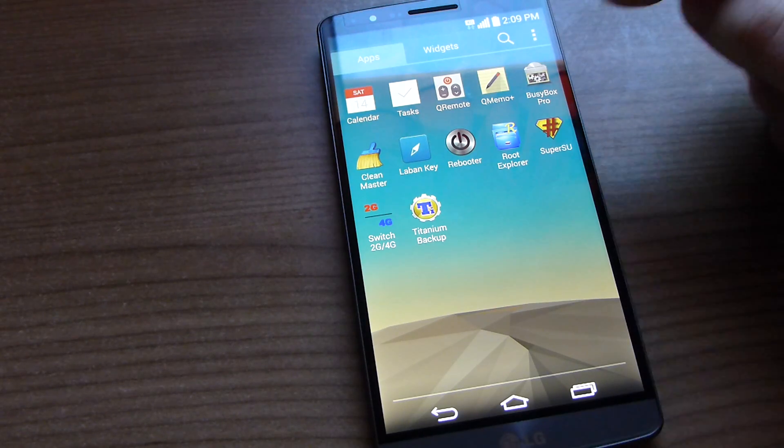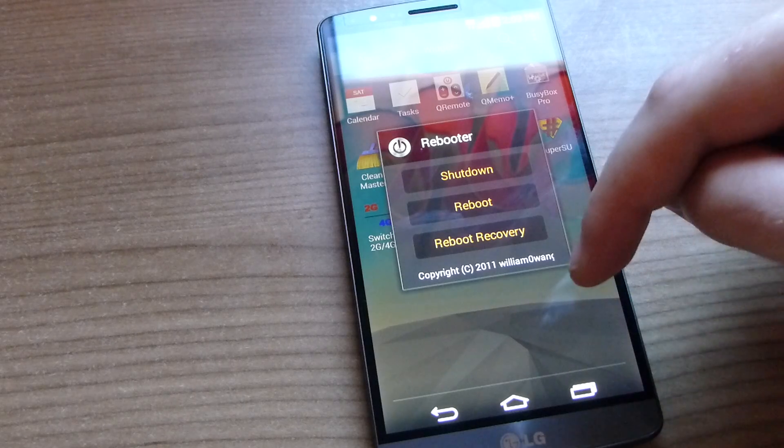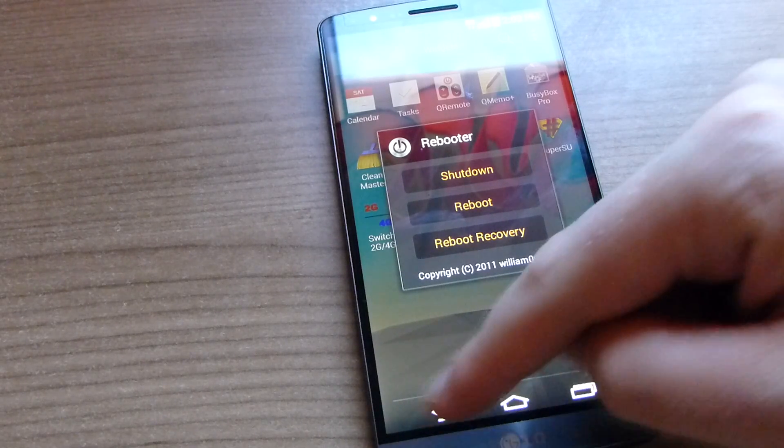Otherwise it's a very handy application. Rebooter is good for going straight into the recovery, which you need to do when you flash this ROM anyway, because you need to do a factory reset.